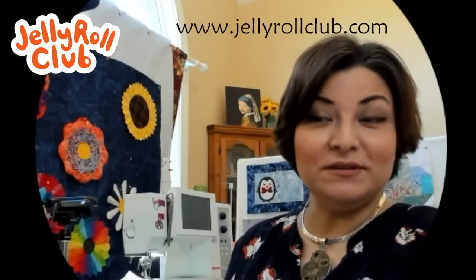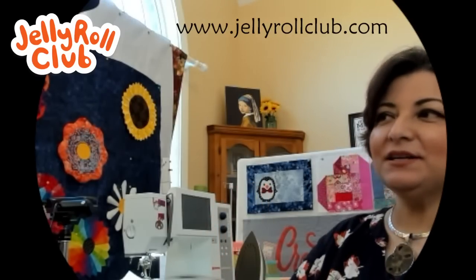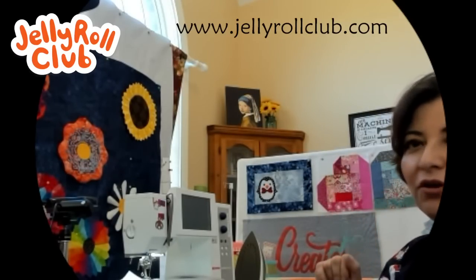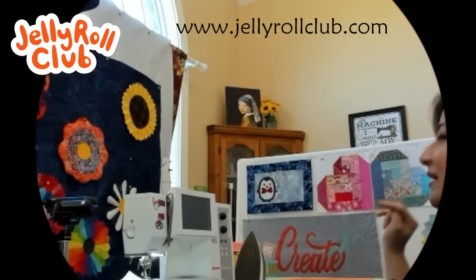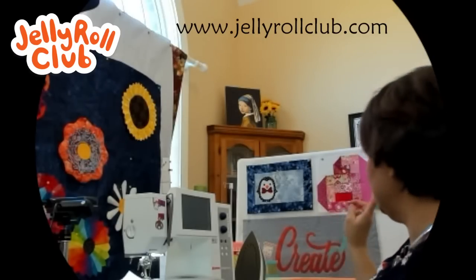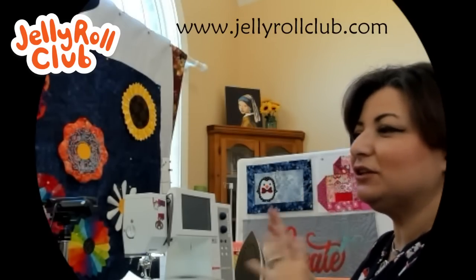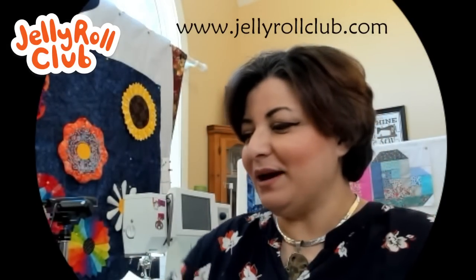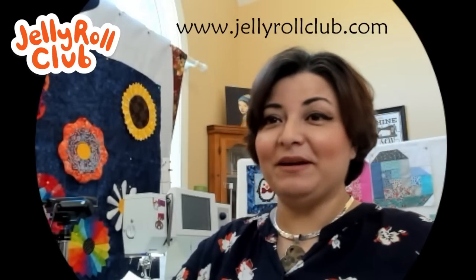I've started my collection of UFOs for this project. You can see there's my January placemat — I've got several that I need to bind, so they're hanging on what I'm calling the UFO board right behind me. I made a couple of sample blocks from the heart log cabin we did for February, and those homeless blocks are going into mug rugs or something. I also have a leftover Dresden and a wall hanging that need binding. I'm looking at them constantly so it'll force me to finish them — confess how many UFOs you have in the chat!